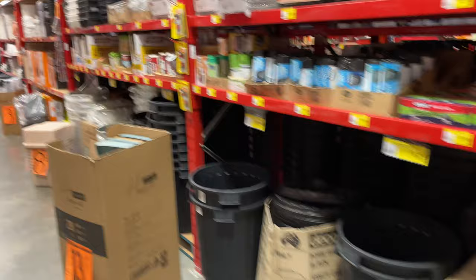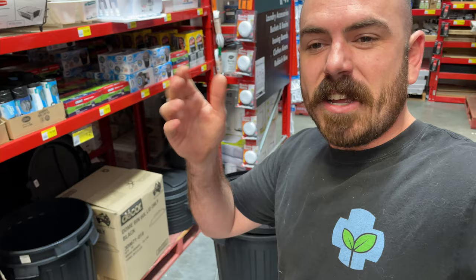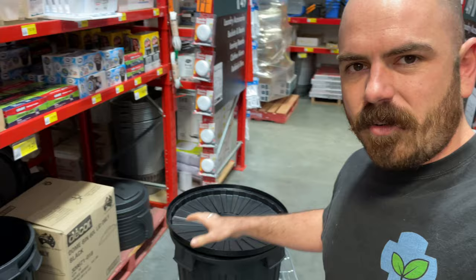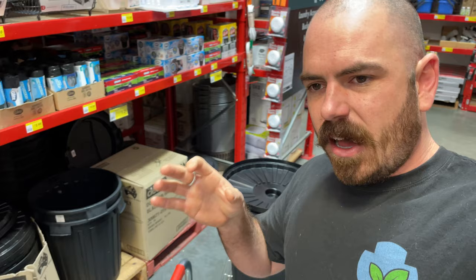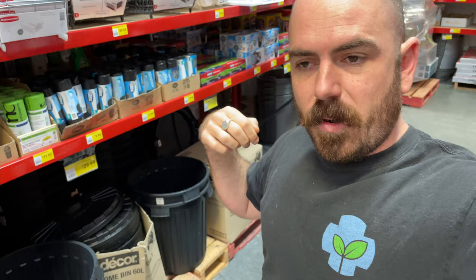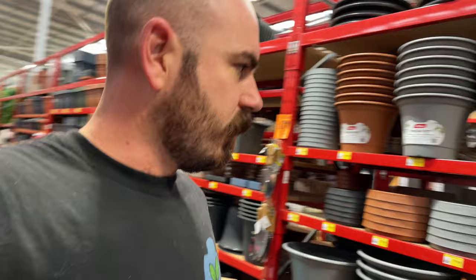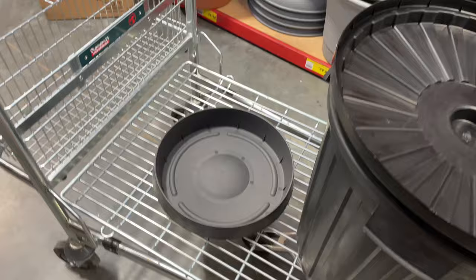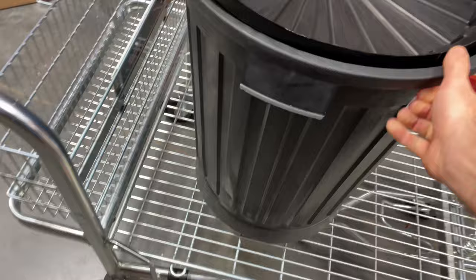I've got my space bucket. The Bunnings team were very nice in directing me directly to the space bucket section of the store. Now I'm going to find something I can put this on top of so I can create a wicking hydroponic system without taking up any space within the bucket itself, because it's actually quite a small bucket. I've found the perfect reservoir — it's just a 50-centimetre round saucer, which will just sit underneath our space bucket.